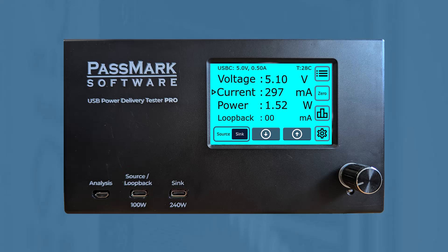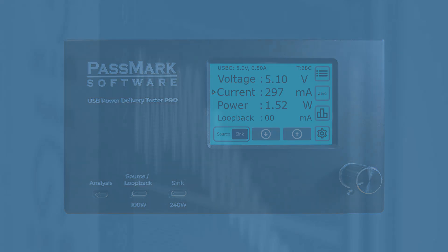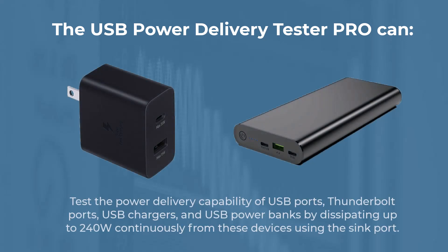With this tester, you can quickly evaluate the power, performance and compatibility of USB ports. With the USB Power Delivery Tester Pro, you can test the power delivery capability of USB ports, Thunderbolt ports, USB chargers and USB power banks by dissipating up to 240 watts continuously from these devices using the sink port.